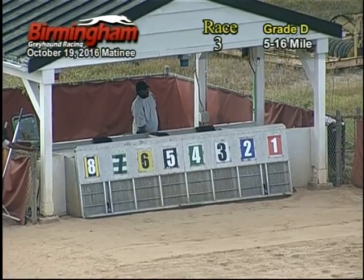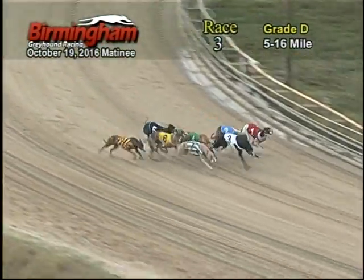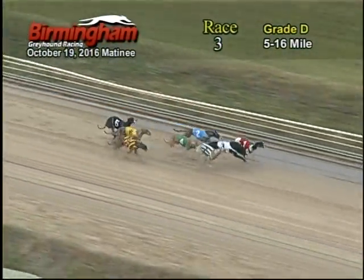Ladies and gentlemen, Smith is on the move for race three. And they are off, and jumping out with the lead is the three, followed by the one, two, four, seven.